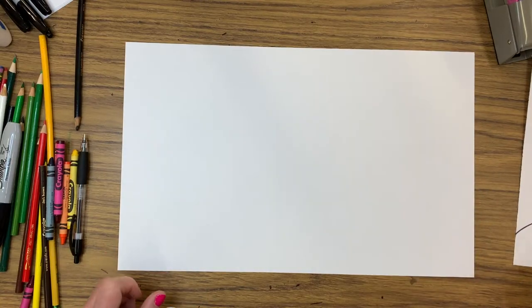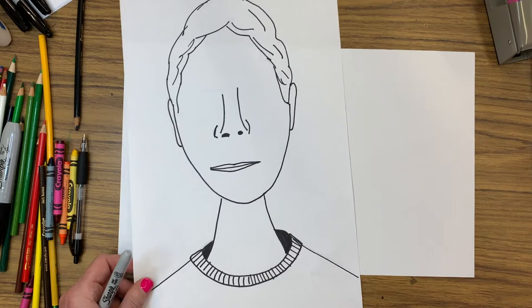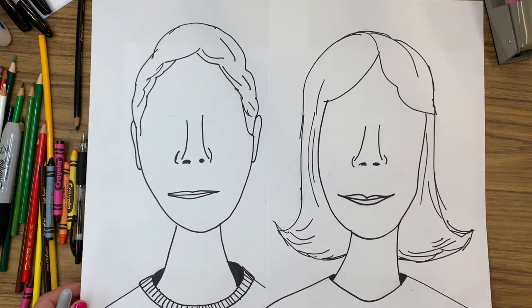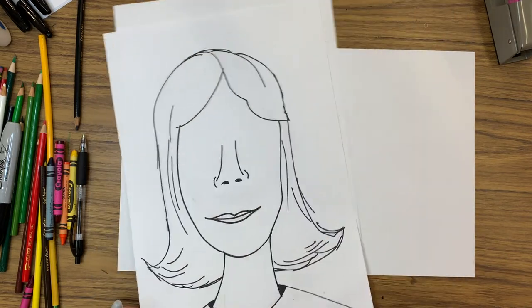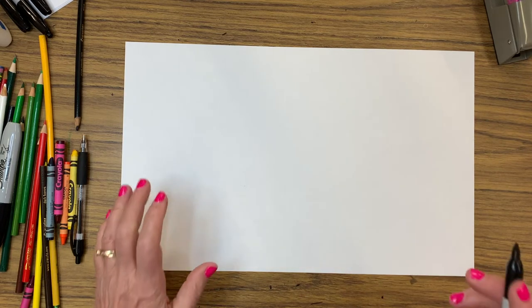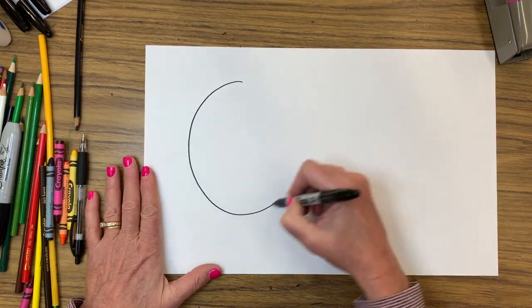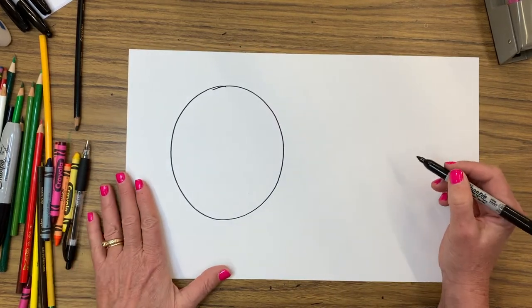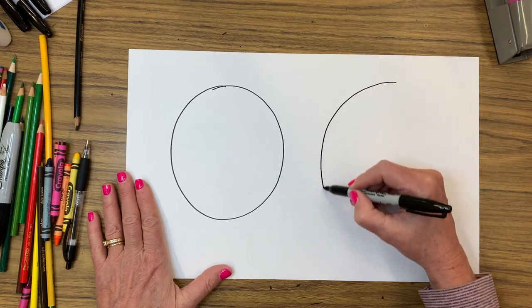We're going to create a self-portrait of ourselves. The cool part is we're not going to worry about eyes. Here's a boy and here's a girl. I'm going to go over some do's and don'ts. We're going to be using long paper again — it is always 10 by 16. So when we are starting this, I want you to remember that your head is not a circle.